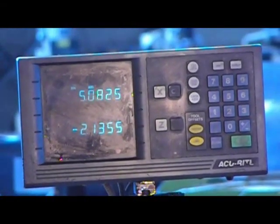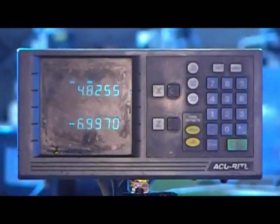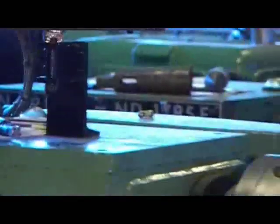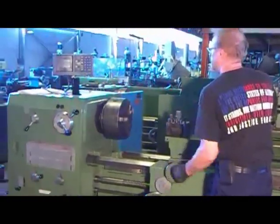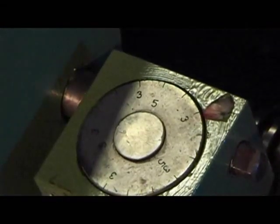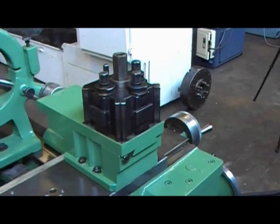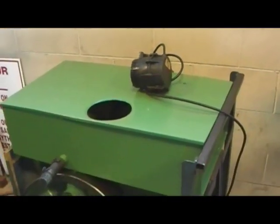So just to show you the DRO that is working. The bottom numbers that you are seeing — they are moving. That's for the apron going longitudinal. The top ones are for the slide.